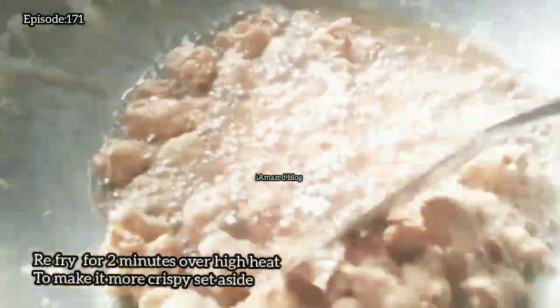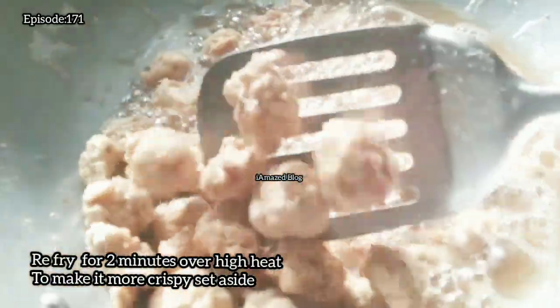Re-fry for 2 minutes over high heat to make it more crispy, then set aside.